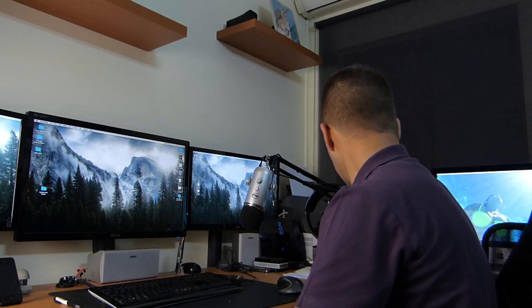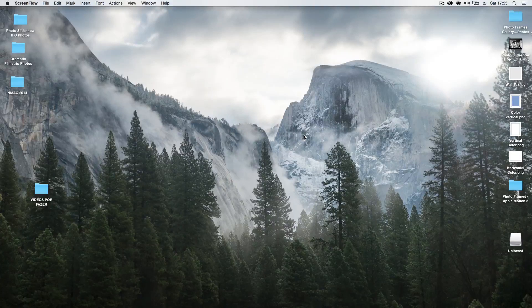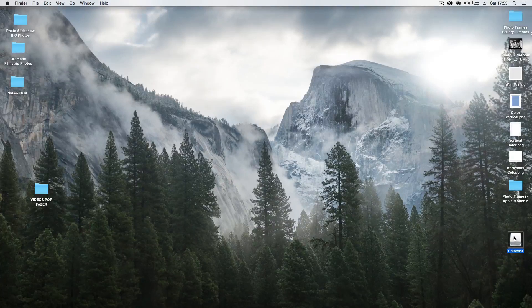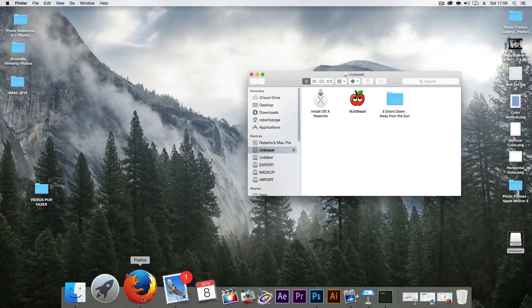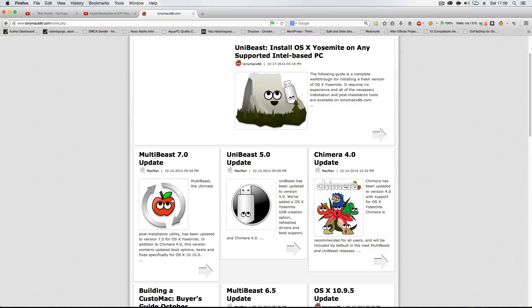Let's go to the screen. I'm going to place my USB pen on the computer. I want to mention something I didn't cover in the previous installation video: I used UniBeast to create the installation drive and then MultiBeast to install the drivers. One thing I'd also like to mention is TonyMacx86 — you just have to download the tools there and install them.